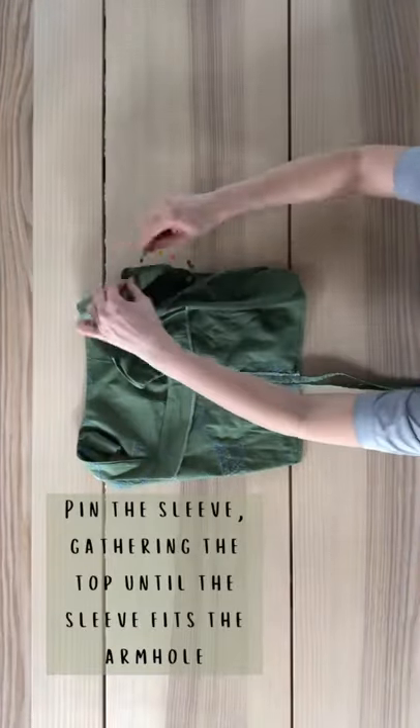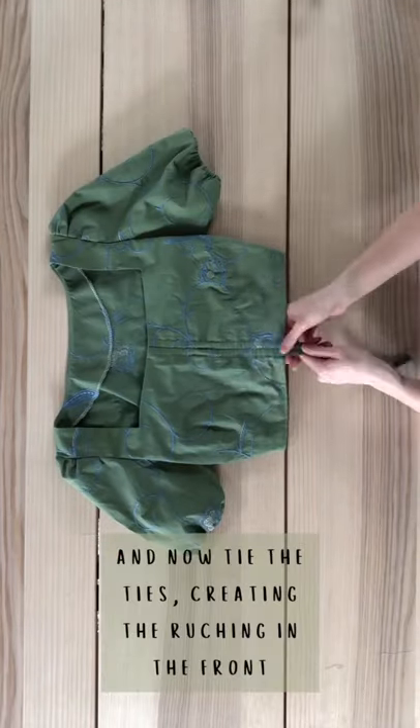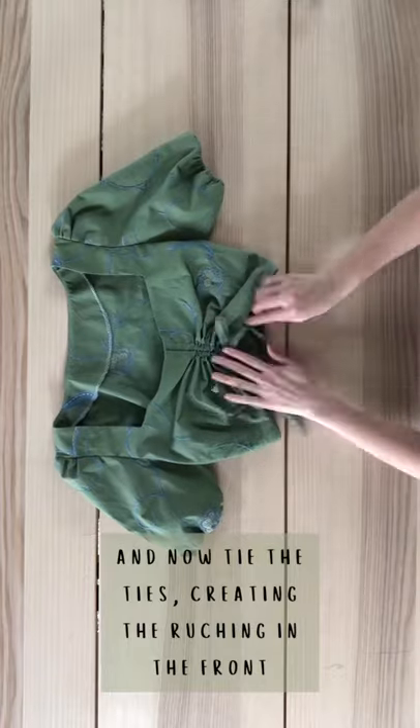Pin the sleeve, gathering the top until the sleeve fits the armhole. Sew the sleeves on, which I've added some elastic to make them puffy, and now tie the ties creating the ruching in the front.